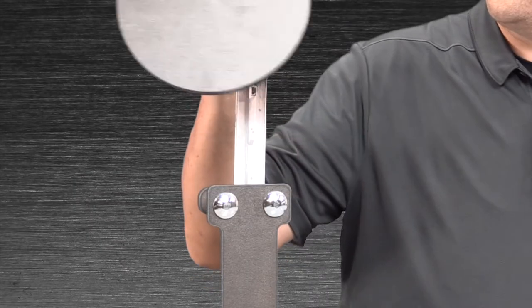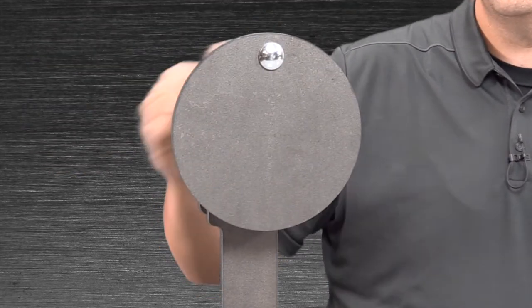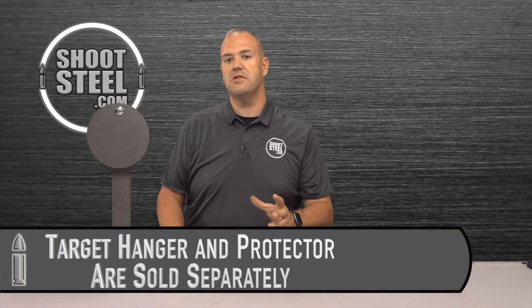Hi, my name is Dave and today we're going to be going over the setup of the shootsteel.com static t-post target hanger and protector. This product allows you to easily hang a target on a readily available fence post and have a protector to protect that fence post. Before we go over installation, let's go over what's included and what you will need to complete the setup process.